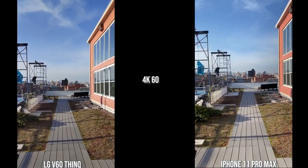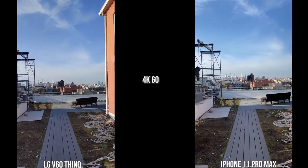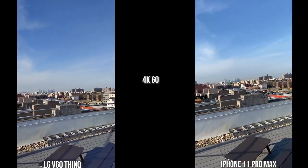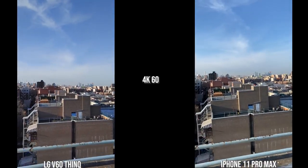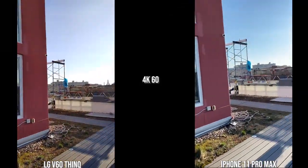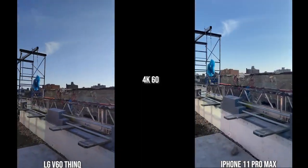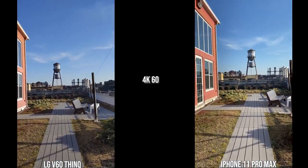Moving to the rear cameras of the iPhone 11 Pro Max and the LG V60 ThinQ, the first thing you notice is the iPhone stabilization — it is really, really good compared to the LG, which is quite shaky. In terms of color tones, they look quite similar to the actual environment. For stabilization, I rank the iPhone number one, the Galaxy S20 Ultra number two, the Huawei number three, and the LG V60 ThinQ number four.